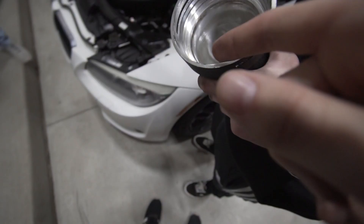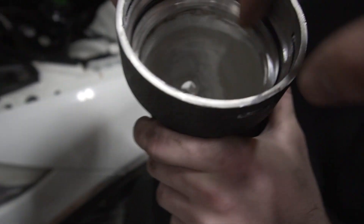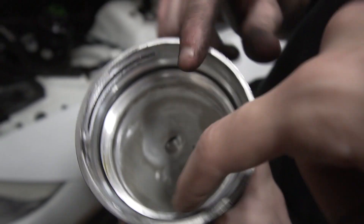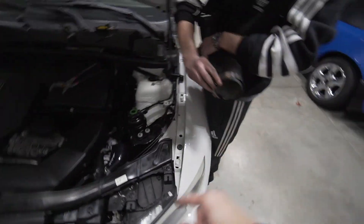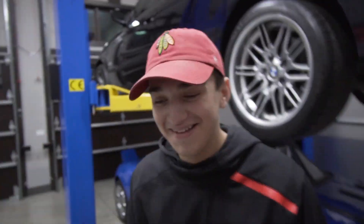Alright guys, so we took the charge pipe out. As you can see, the o-ring is supposed to slip into this divot right here - that's how the o-ring sits inside the charge pipe. Here's what the o-ring does - it makes a seal. We're gonna go put the charge pipe right back in and I'm not gonna show you that because we did it once and it takes time.